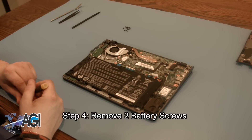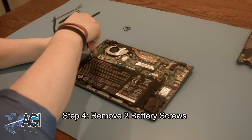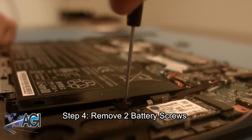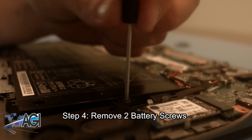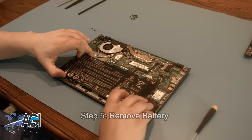Next, you will remove the two battery screws. You can now remove your battery.